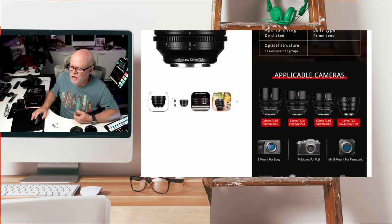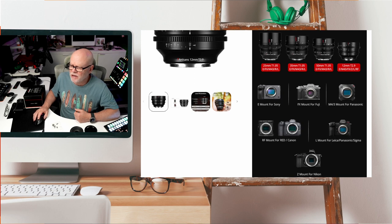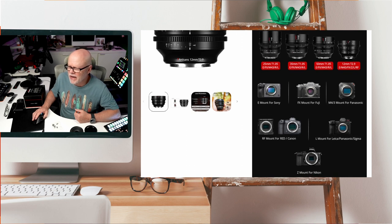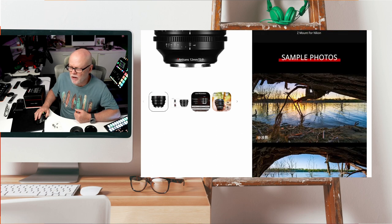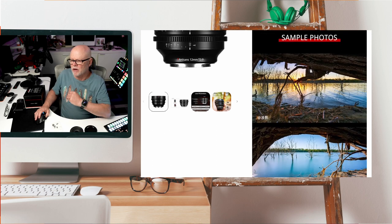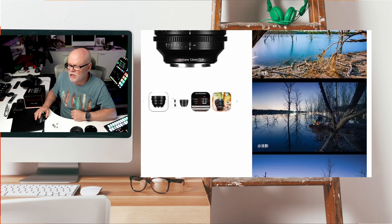Just to show you the other lenses available in this range: there's a 25mm, a 35mm f1.05, a 50mm f1.05, and then the 12mm T2.9. So if you did want to get a nice kit, there are some really nice lenses. It will work with the Sony mount, the Fuji mount, Micro Four Thirds, RF mount, L mount for your Panasonic and Sigma cameras, and also Z mount for Nikon. There are also some sample photos on the website — I'll leave the link down below.